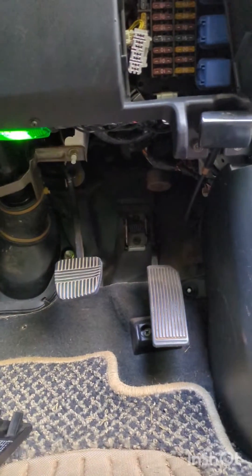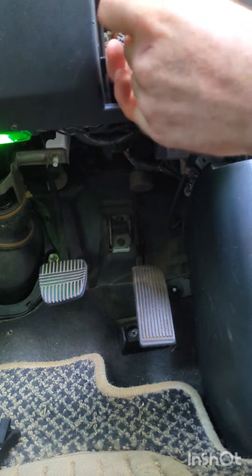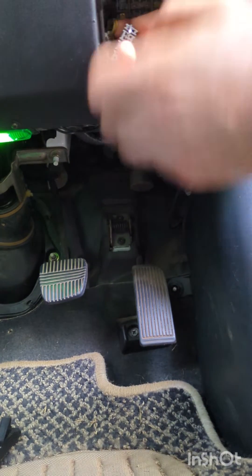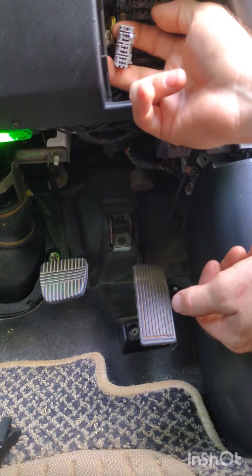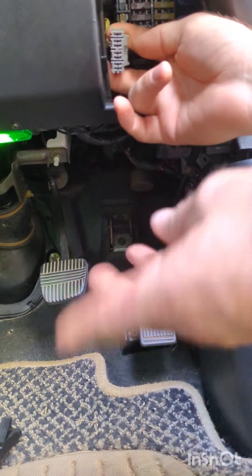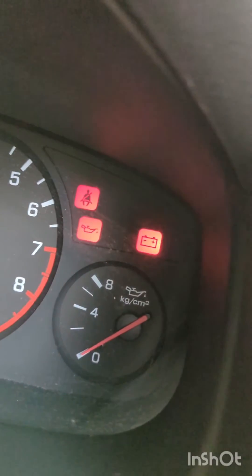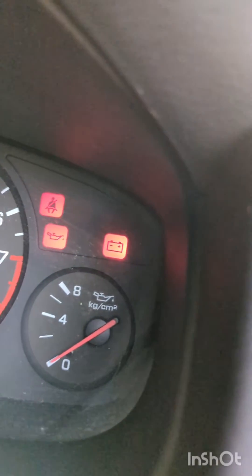Bridge out these two terminals — one and two — for two seconds. Leave the pin in: one, two. Pull the pin out. Don't touch the key. You'll notice that there's a sequence on your engine light.